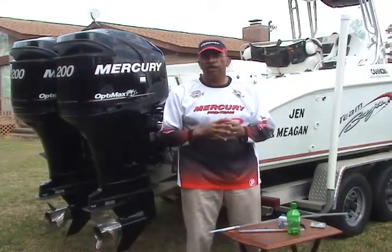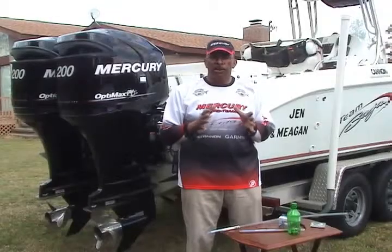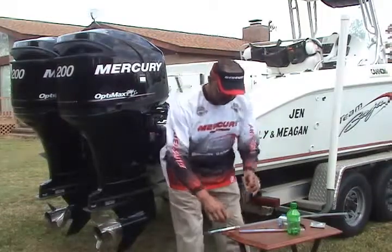I'm also going to use a barrel swivel. The barrel swivels that I'm using are 150 pound Bill Fisher Crocs barrel swivels. Although it's 150 pound, it's an extremely small swivel. So let's get started.